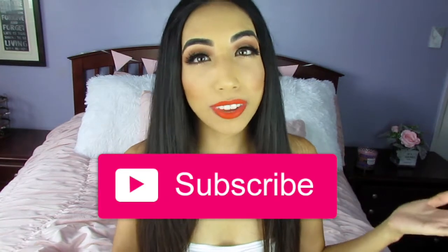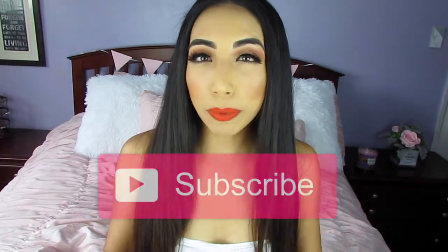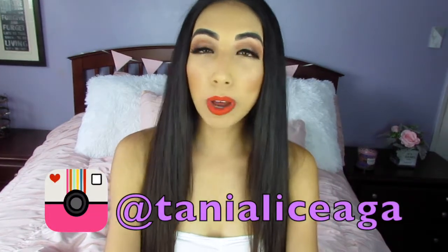I hope you guys enjoyed this video. If you did, give it a thumbs up and subscribe to my channel for more videos. Follow me on social media — I post on Instagram regularly and I also respond to anybody that messages me with any questions. I do appreciate those that keep up with me and follow me.